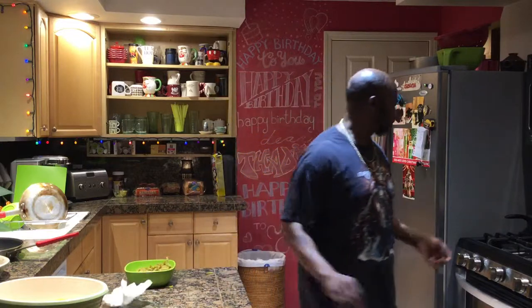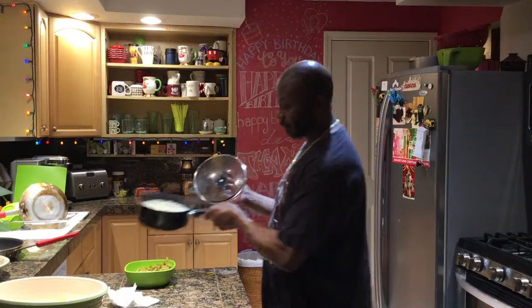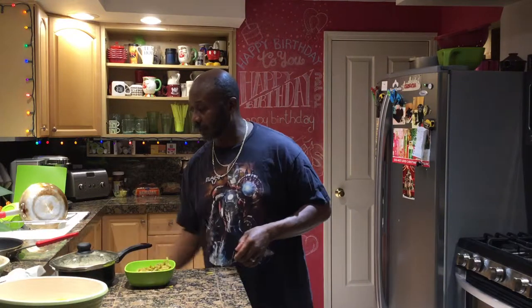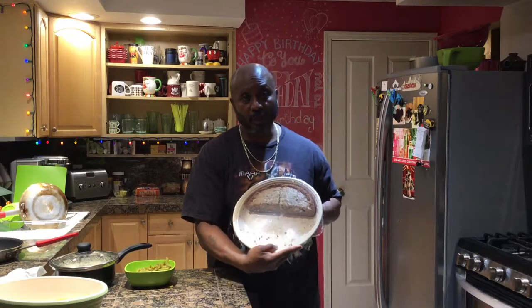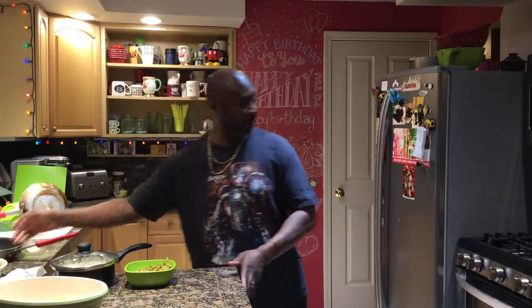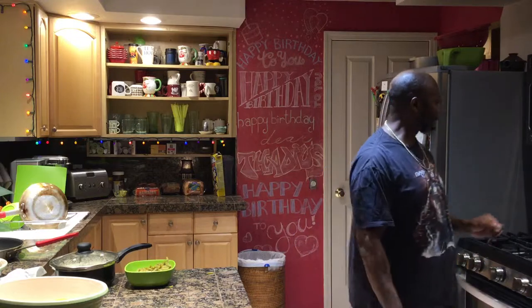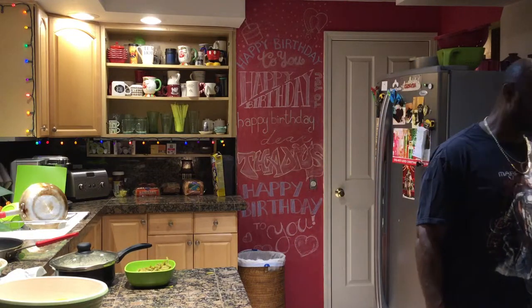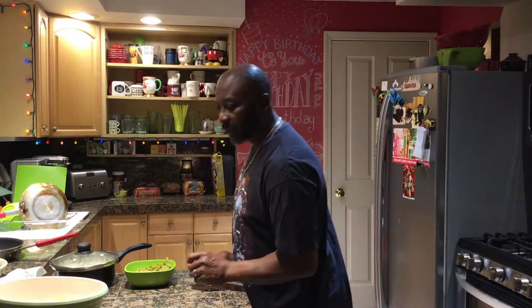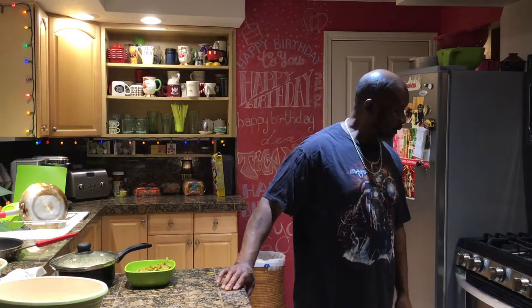I'm going to pause right here and let you see some of the finished product. There's the rice. Green beans. Your wife needs some banana bread, man. It's good, real good. And of course you saw the shrimp. You saw the salmon. Just waiting on those few pieces, and then it'll all be done when she gets home.